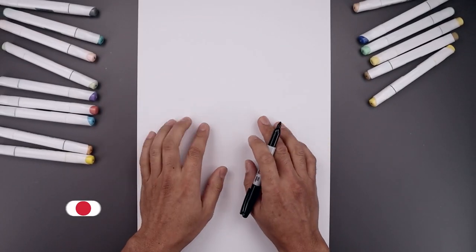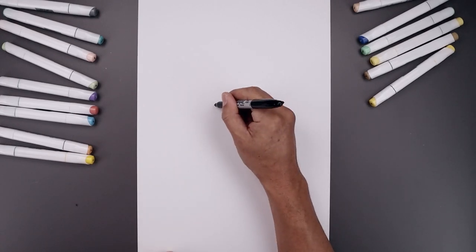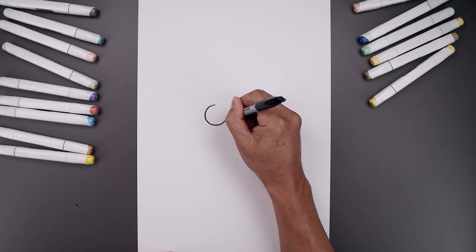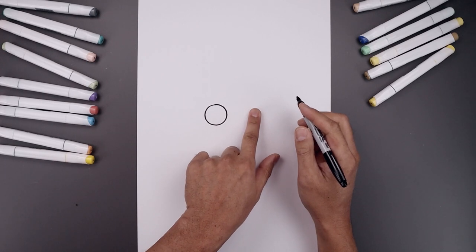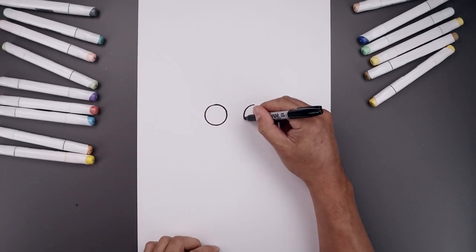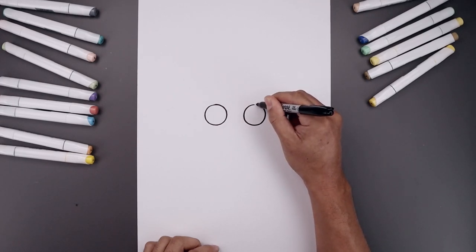Let's begin today's lesson in the center of our page and draw two circles for the eyes. Let's start with the one on the left — start from the top of our circle, come all the way around towards the bottom and bring that back up towards the top. Now we want to leave a gap in between the eyes and draw that same size circle on the right. Line up the top of that circle, bring this down towards the bottom, towards the same height, and then back up towards the top.